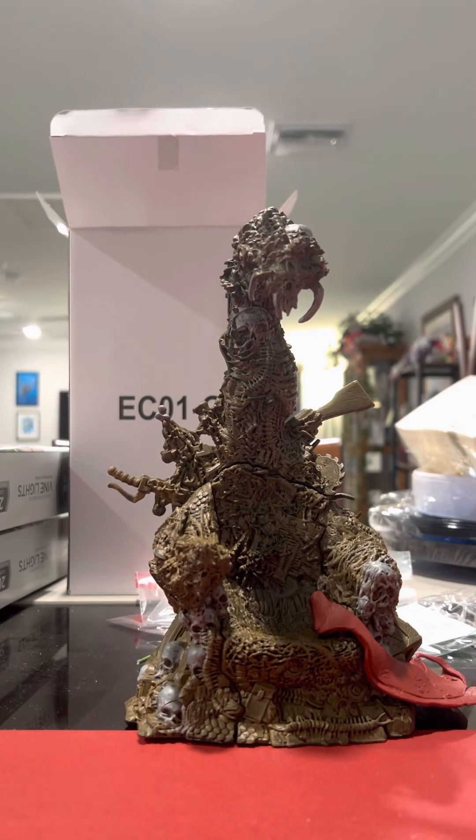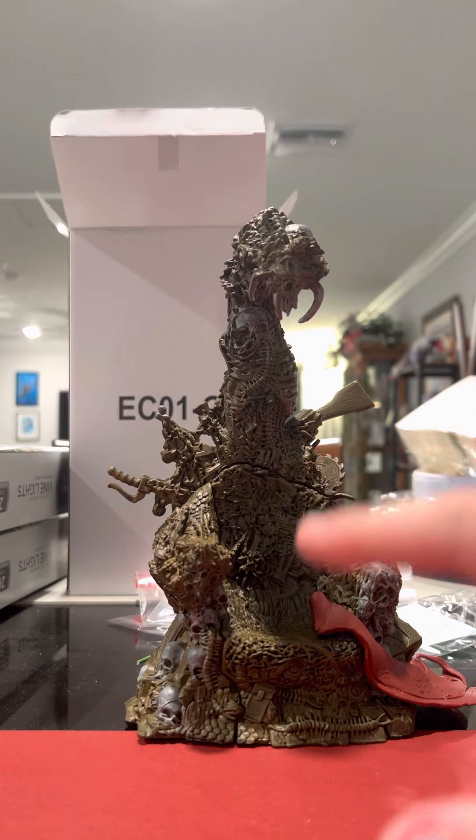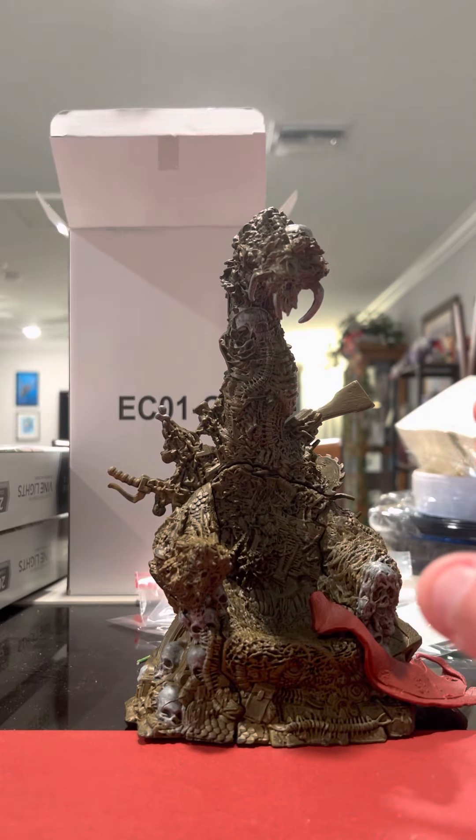Yo, what's up? It's Way Too Many, and kind of ignore the setup here — it's kind of like, you know, in early stages, but we're getting there.